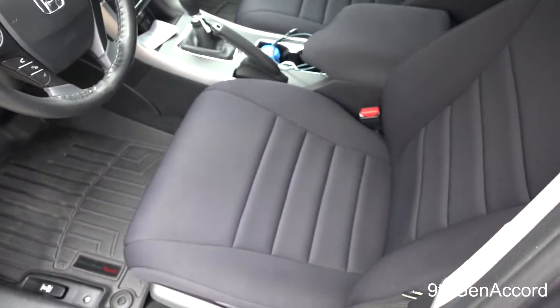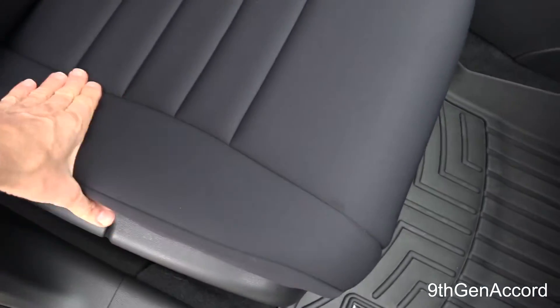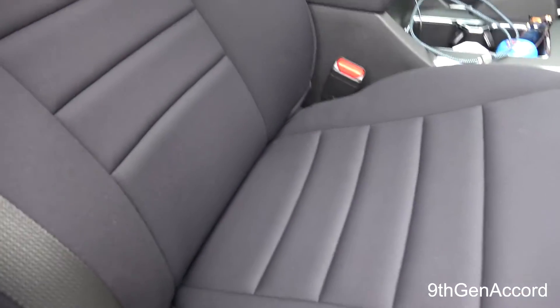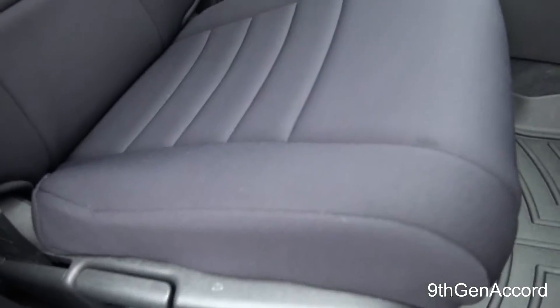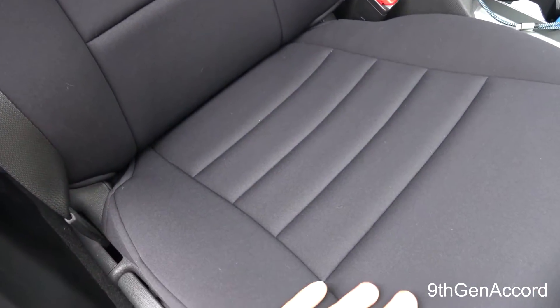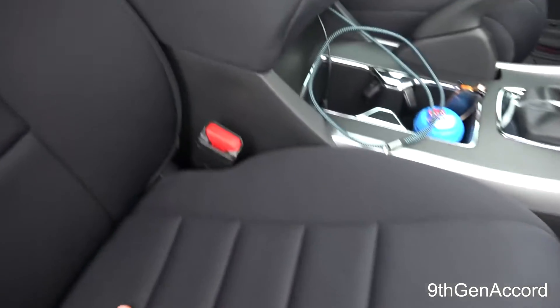Here is the passenger side — same story: no wear, no fading, no weirdness. These are the best seat covers I've ever had in a passenger car and they fit these seats perfectly. They're very, very comfortable — so much more comfortable than the factory Honda fabric, which I found was really slick.